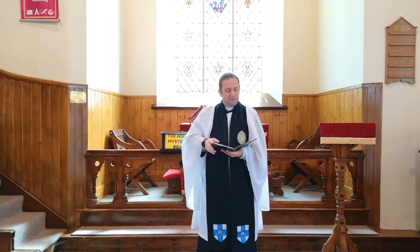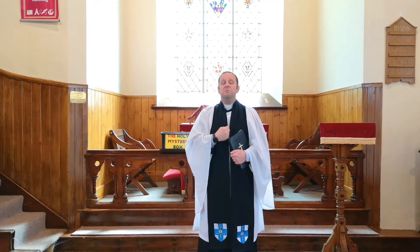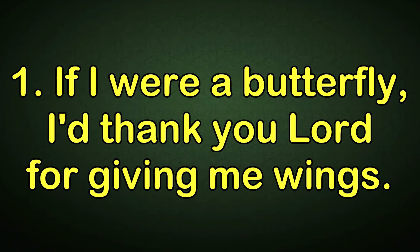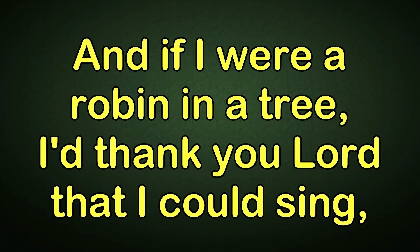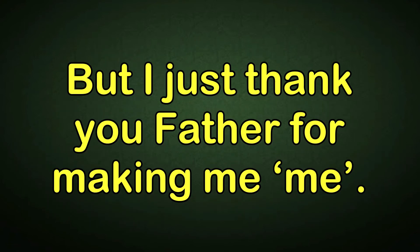If I were a butterfly, I'd thank you, Lord, for giving me wings. If I were a robin in a tree, I'd thank you, Lord, that I could sing. If I were a fish in the sea, I'd wiggle my tail and I'd giggle with glee. But I just thank you, Father, for making me, me.